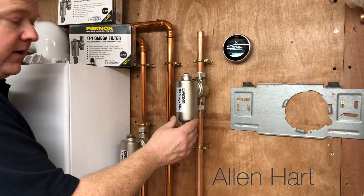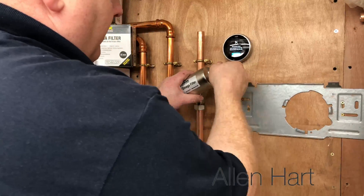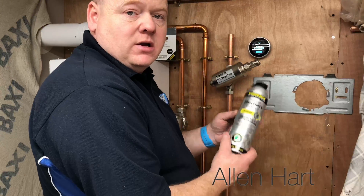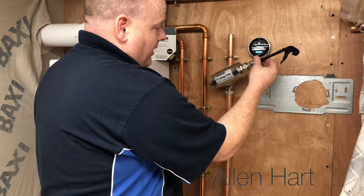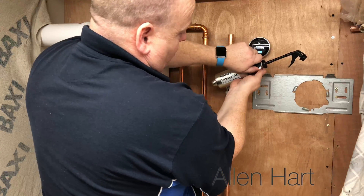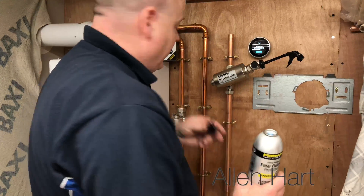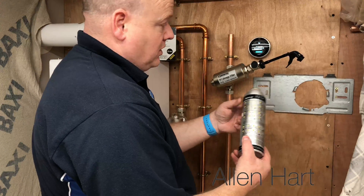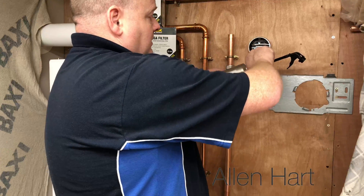Before you fill it back up, you can add your chemicals in below. I normally just turn the valve upside down and use a Fernox filter fluid protector. Connect your hose onto the bottom of there, then open that tap up. Take the lid off the filter fluid — it gives you a guide on there how to do it. Screw that on, pull the trigger, and that will inject it into your system. Once you've done that, turn that back off.